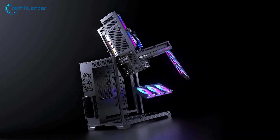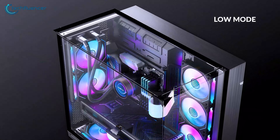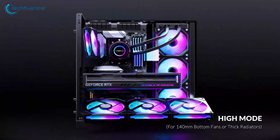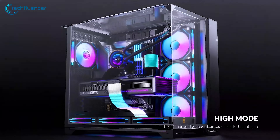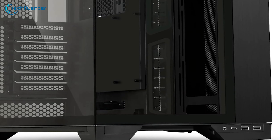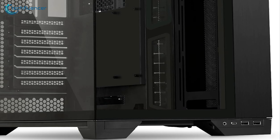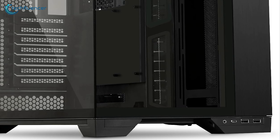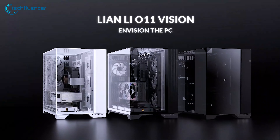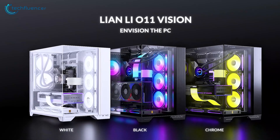The case can hold three 120mm fans at the top with two 140mm optional fans, three 120mm fans on the side, and three 120mm fans at the bottom. For I/O ports, you'll be getting USB 3.1 Type-C alongside two regular USB 3.0, a USB 2.0, and 3.5mm audio ports. All things considered, the O11 Vision understands and resonates with the spirit of PCMR, making it a top choice for gamers and builders alike.